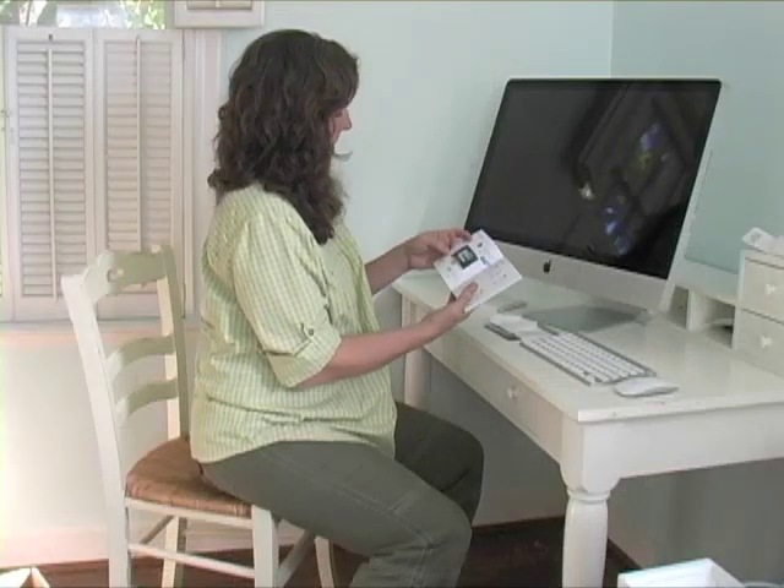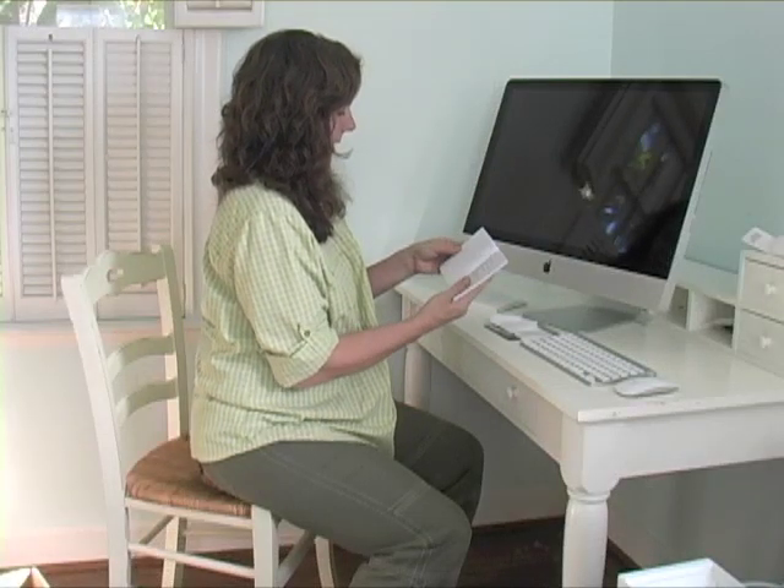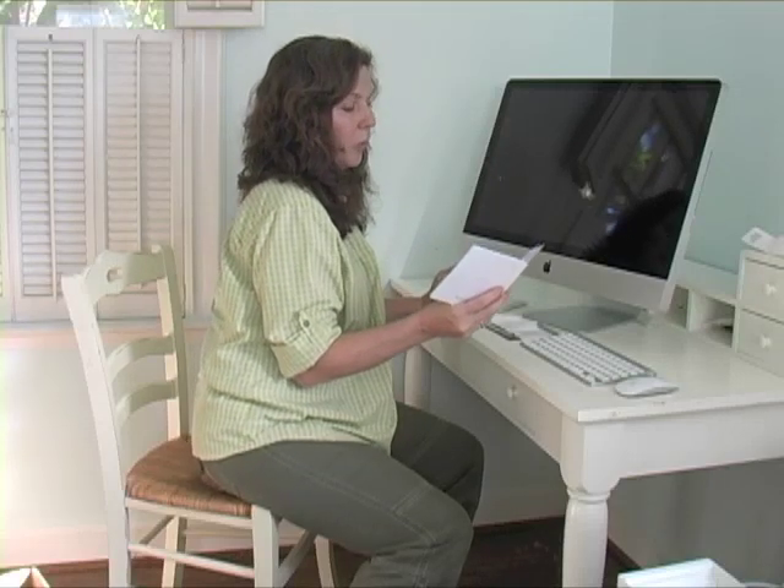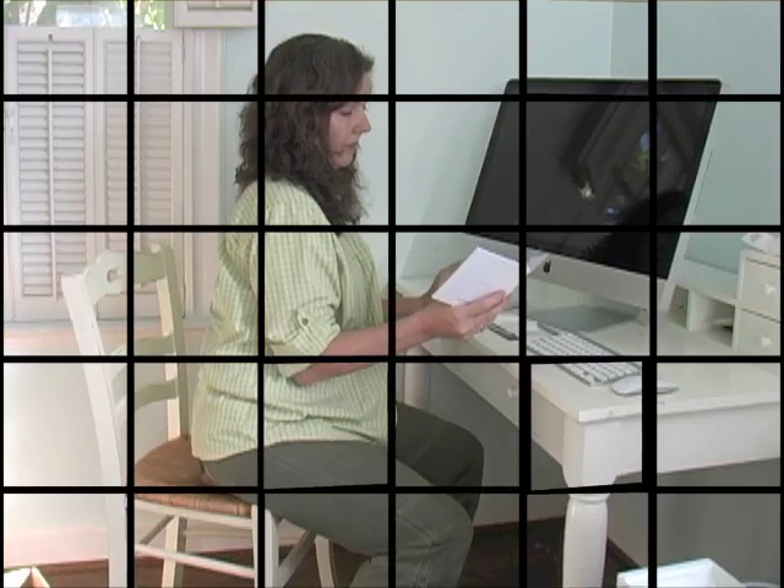Say hello to your iMac. Hello. Follow these steps to set up your iMac. Wait until step four to turn it on. Okay.